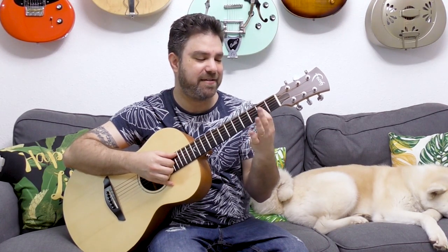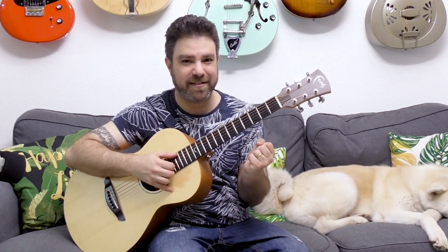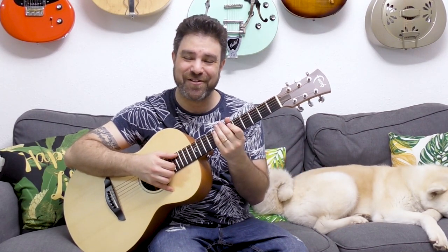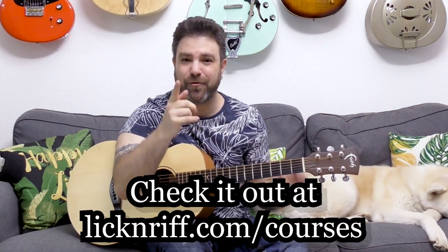In the next lesson about thirds, I'm gonna teach you thirds on strings one and two. Keep in mind that right now you're practicing strings two and three — on strings one and two the shapes are a little bit different. I'll see you in the next lesson. Subscribe to the channel if you haven't already, and check out my courses at lickandriff.com/courses. Bye now!